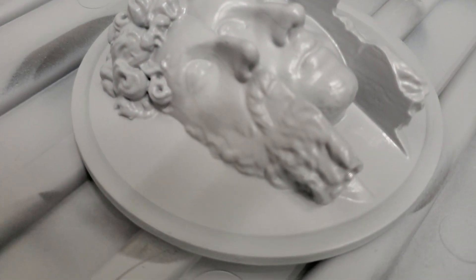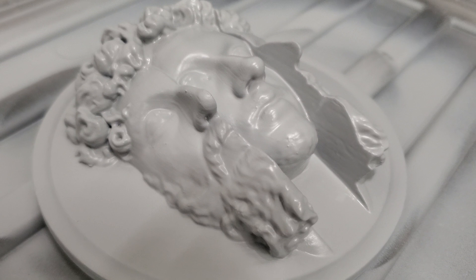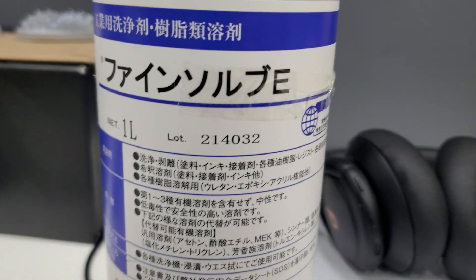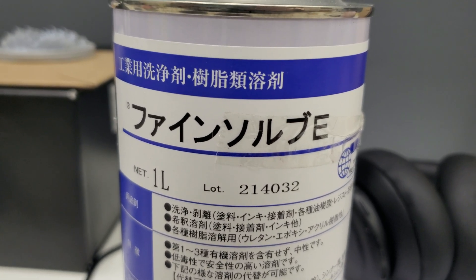If you go over here, this is with a single coat of spray — it just gets all sorts of smooth. It's not perfect yet, but it's looking a lot better than straight off the printer. I found this stuff smoothed out PLA. Finesolve. Anyway, good luck with it.